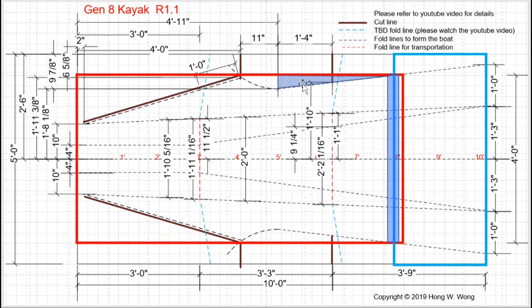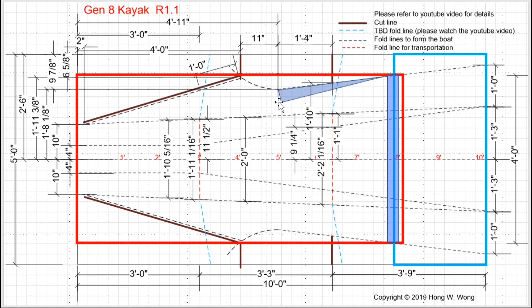On the side here, this blue piece — I would suggest flipping it this way and then using the fusion method to fuse it to the side wall to provide a better finished gunnel.